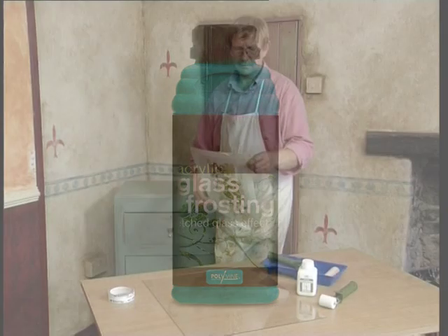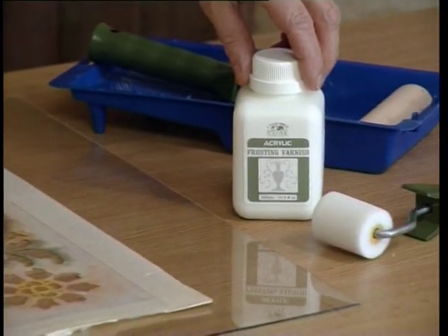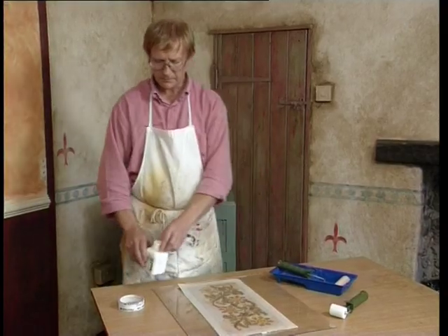Frosting varnish is a wonderful acrylic medium which has been developed to faithfully reproduce the unique visual effect of etched glass.